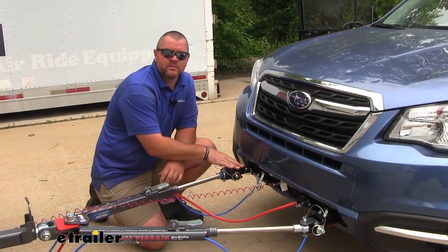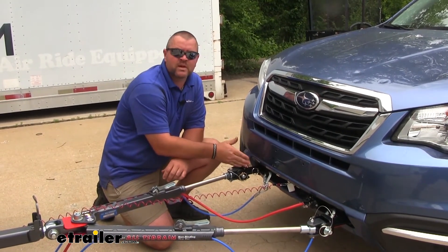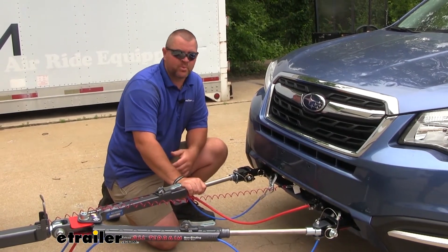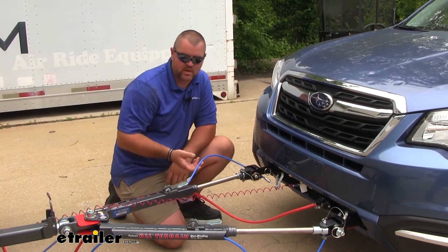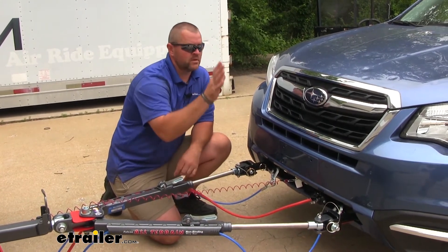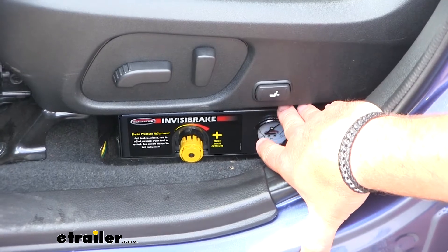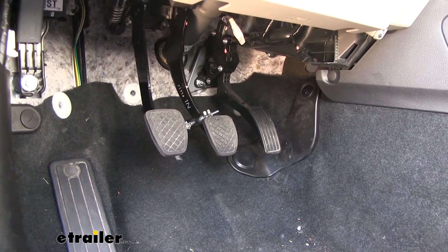Your base plate is going to attach directly to the chassis of the vehicle — it's going to give you a solid connection point for your tow bar. Your tow bar is the attachment point from your base plate to your RV. Safety cables are a secondary safety device in case your tow bar fails. Your braking system sits inside the towed vehicle and allows the vehicle to not only slow but stop itself, so we're not relying on the brakes in the RV to do both.